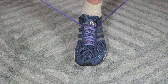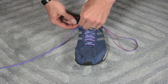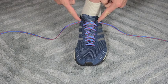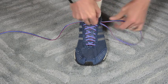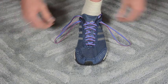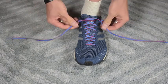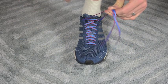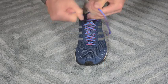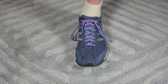The standard crisscross pattern is the strongest lacing pattern. Once I get to the top of the shoe, I feed the lace through the seventh eyelet, then loop it back in on the same side through the eighth eyelet. This creates what we call rabbit ears. Once those are in place, feed the lace through the opposite side and gently snug the laces down. This is a really effective technique to pull the upper and fully capture the foot.